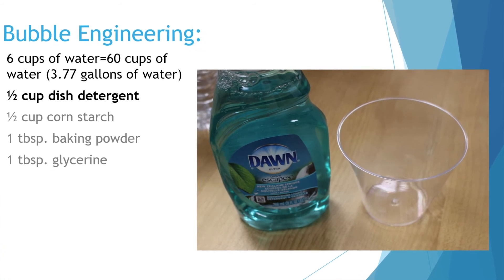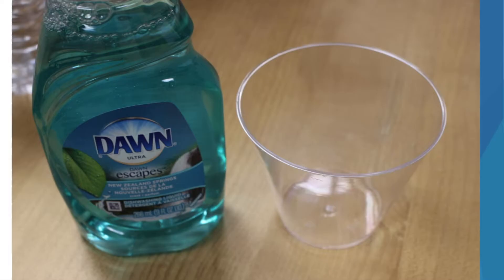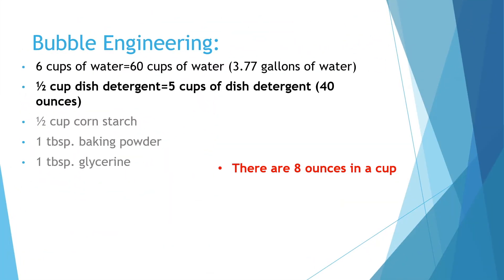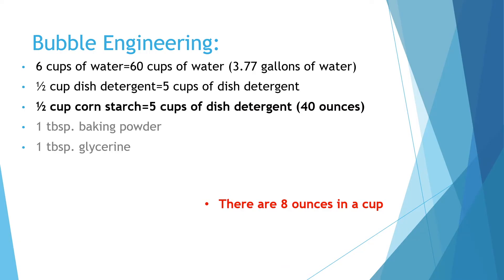If you want to make enough for 10 people, instead of six cups of water you would use 60 cups of water, which is 3.77 gallons, since there are 16 cups in a gallon. You know, we're doing STEM, so I have to add a little bit of math to the science. Instead of half a cup of dish detergent, you would use five cups of dish detergent, which is 40 ounces, since there are eight ounces in a cup. Instead of half a cup of cornstarch, you'll use five cups of cornstarch, which is also 40 ounces.